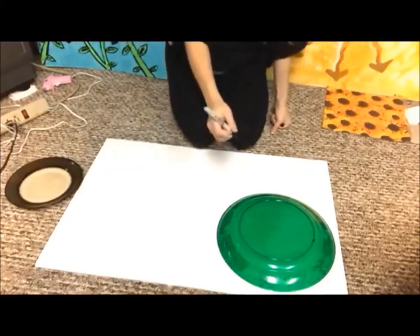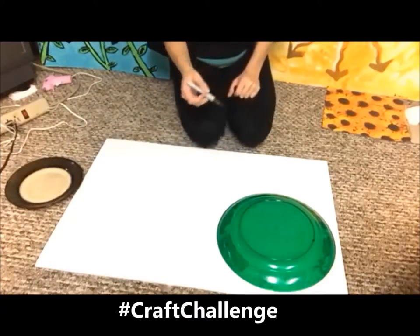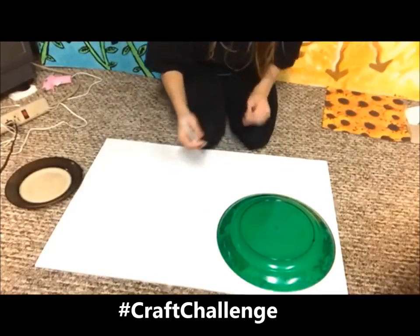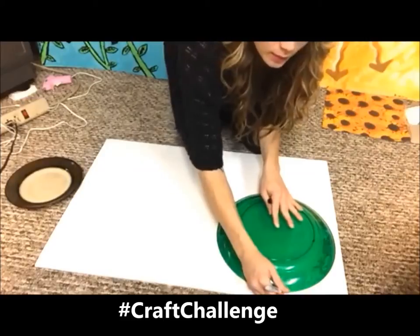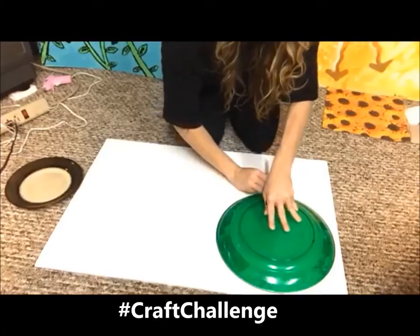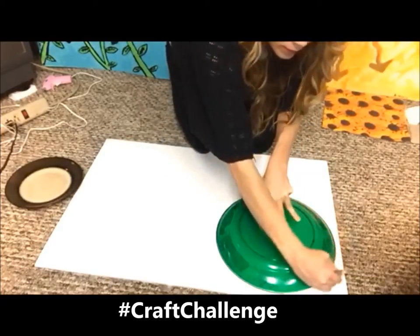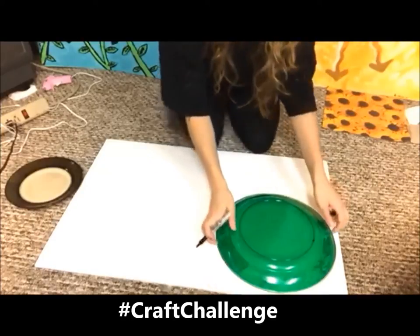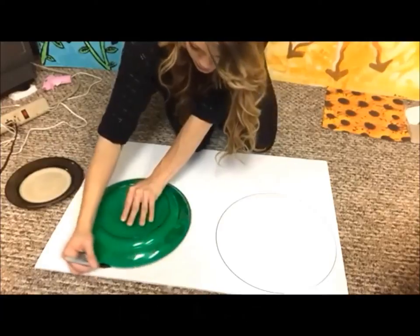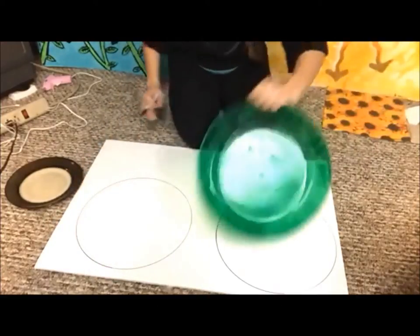Take your Sharpie. Make sure if this is an important plate to your family member or someone you know that you do not trace it with a Sharpie — find something else to use. Then just trace along the outside just like that, so you create a big circle. Now you have two big circles.